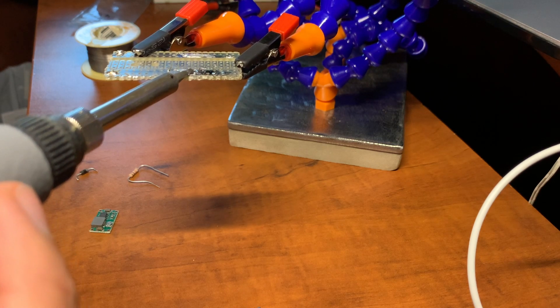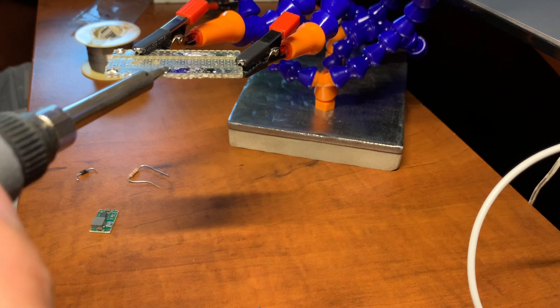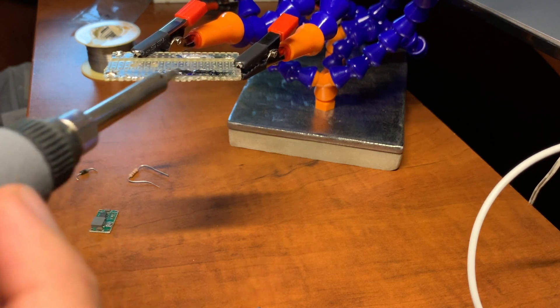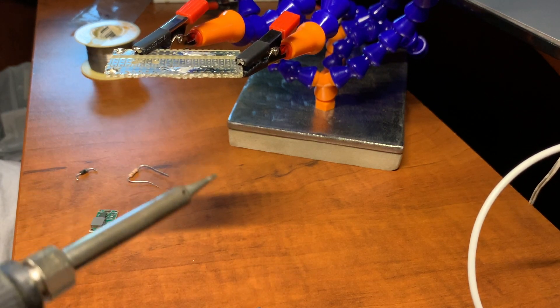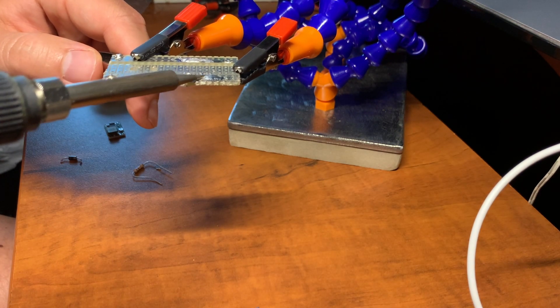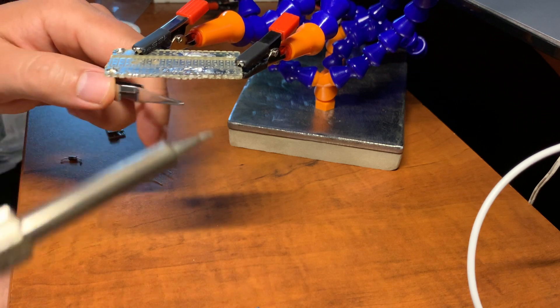Hello. I wanted to make a Wi-Fi connected garage door opener and I found a bunch of tutorials on YouTube. They claim to cost around $5, $10, or $15, but it turns out they're more like $15, $20, and $30.